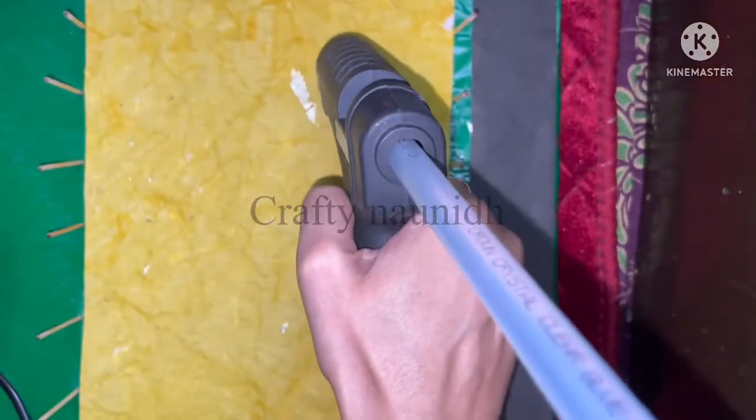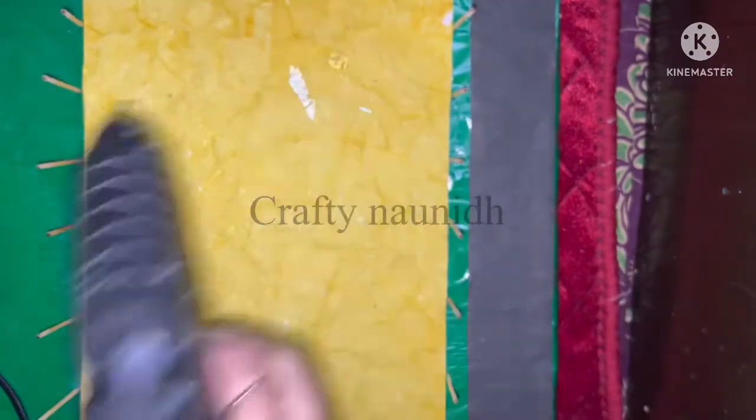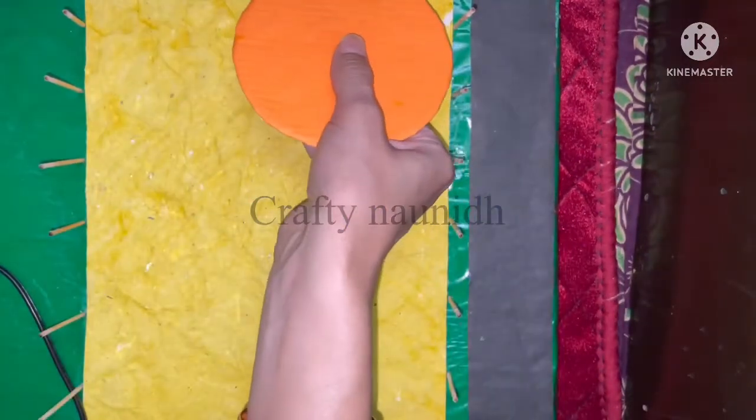To avoid breaking of the thermocol, put some glue and insert it in the back. Now insert the paper pin through it.